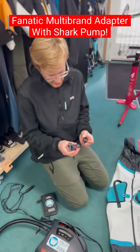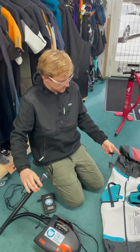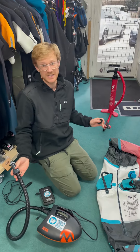Basically, this allows you to use a SUP pump — either electric or manual — to pump up either a wing or a kite. This works really well for schools, if you've got a fleet of wings, or if you're just basically lazy like I am.